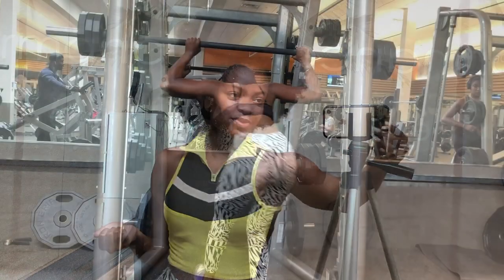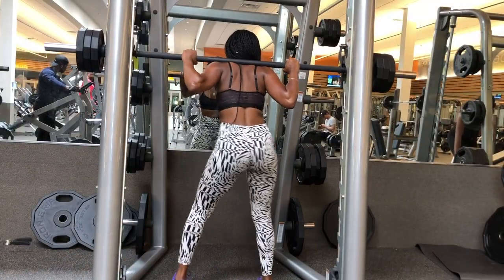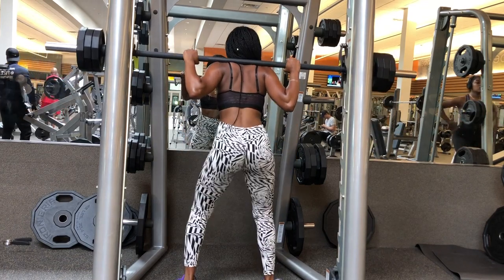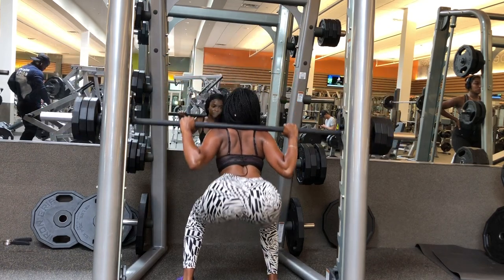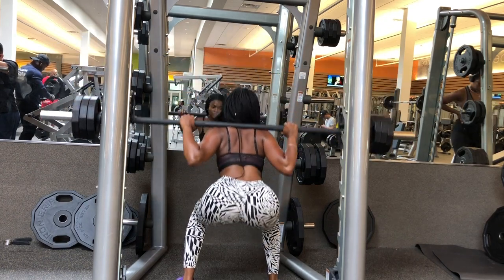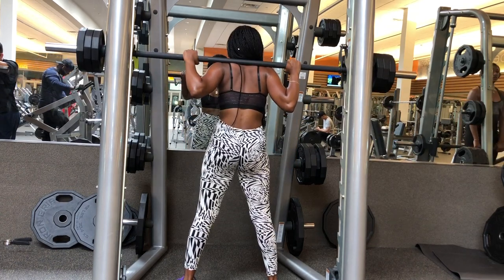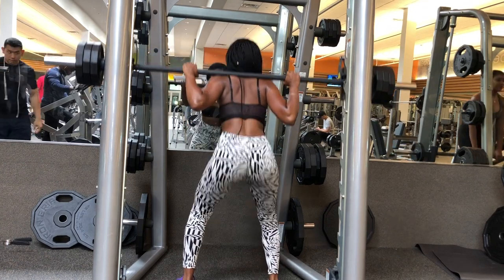I'm starting off with the smith machine because it's the first thing I see when I walk in the gym. I have 30 pounds on one side, 30 on the other, and I am at a 90-degree angle. Make sure to keep your back very straight — sometimes we want to round it, but let's not create an injury.